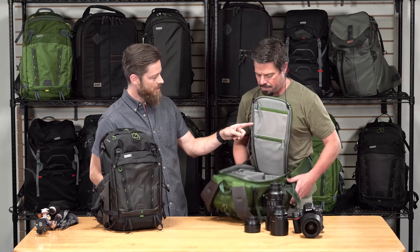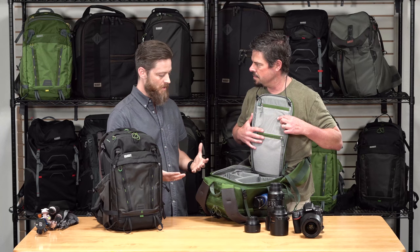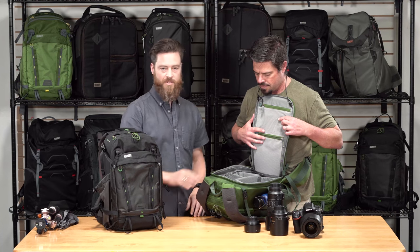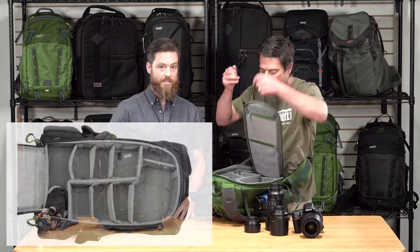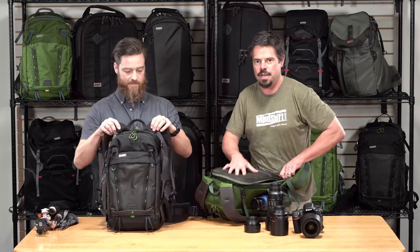You can also access the mesh zippered pockets when you have it rotated around the front, and it comes with a full assortment of dividers to divide your gear however you want. Super easy to reconfigure in any way you like.